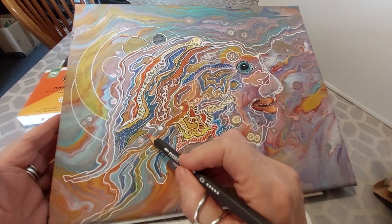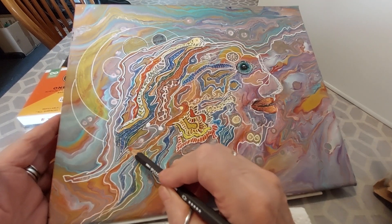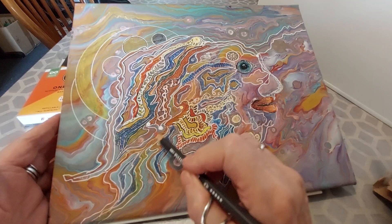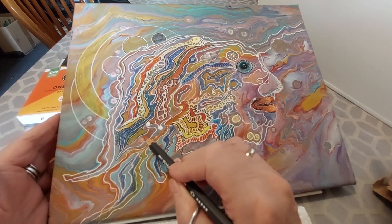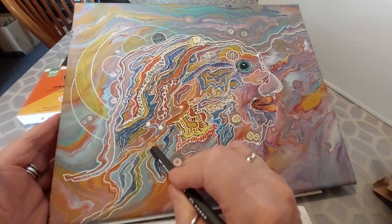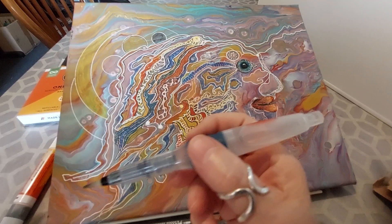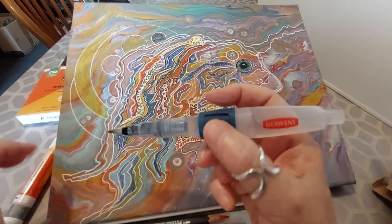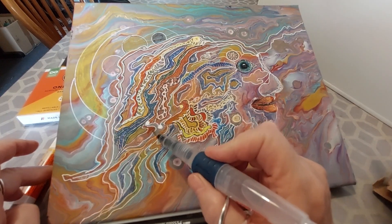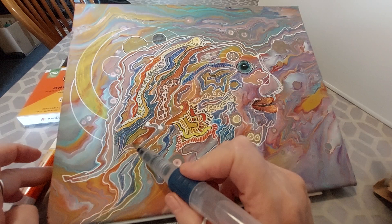Maybe you can watch what happens when I use this watercolor red on the canvas. I do not really need to press hard but I have to make sure that I have enough pigment on my canvas to make this happen. Then I take my water brush and I carefully, without any pressure, spread out the pigment, which in this case is red.